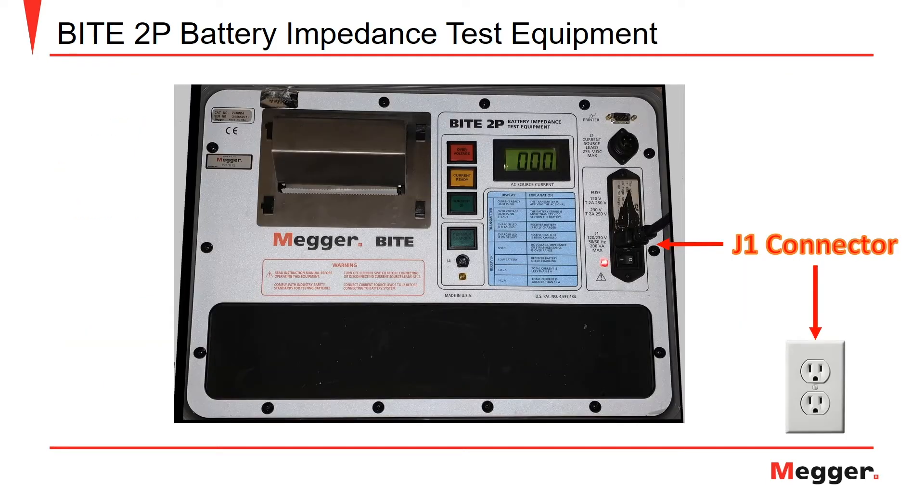Now let's discuss the test buttons, connections, and indicator lights on the Megger Byte 2P.